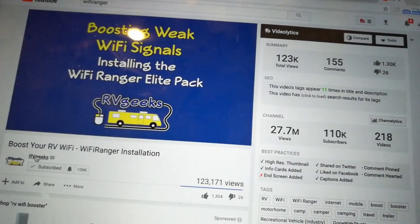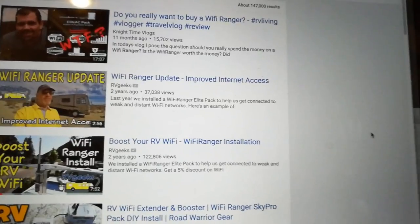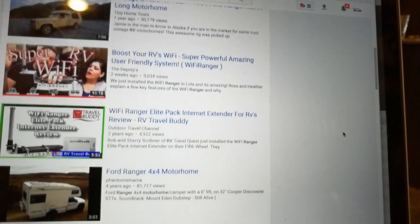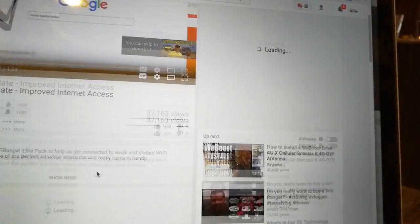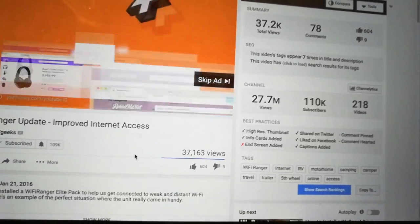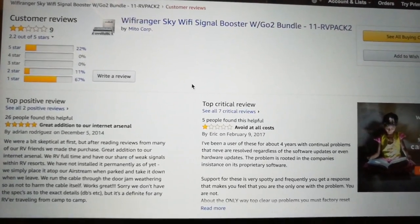A lot of big YouTubers — big names like Road Warrior, RV Geeks, Gone with the Wynns — talk about this product. They do an unboxing and cover all the features, but you never see a follow-up. There was one by RV Geeks, but it wasn't very detailed — just saying they could access some Wi-Fi from the side of the road, which is great, but you can do that with a $50 device.